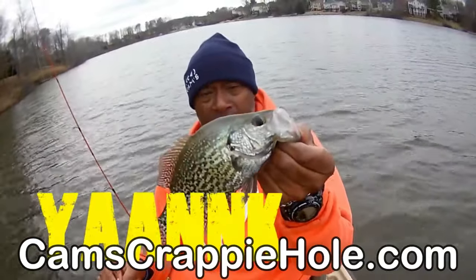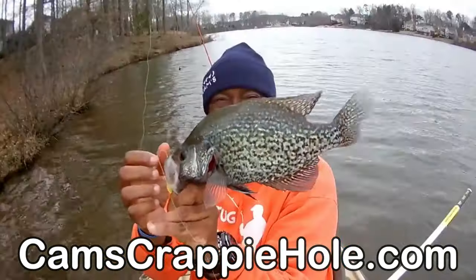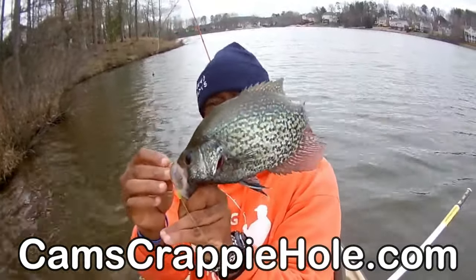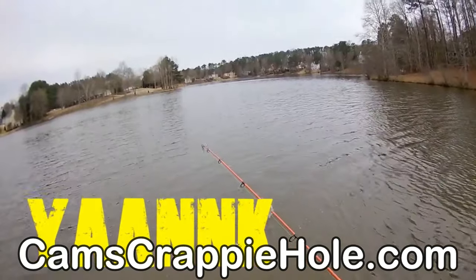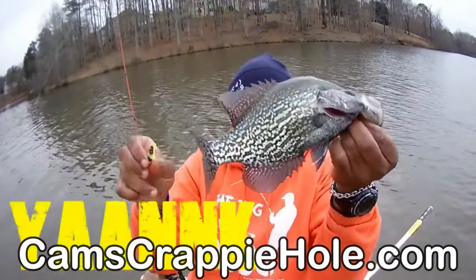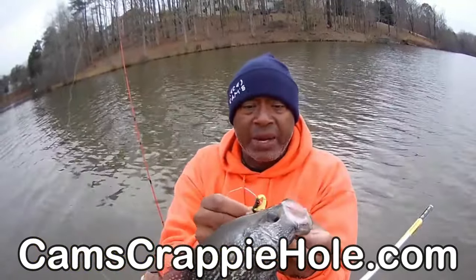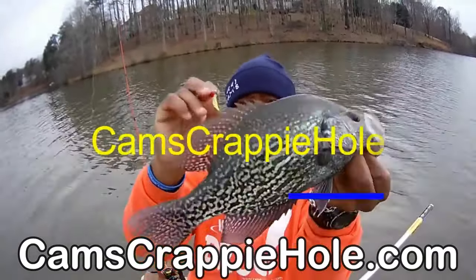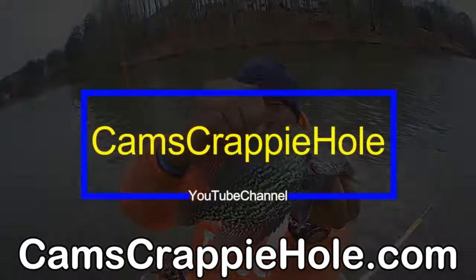I hope you guys are getting ready for pre-spawn. I'm waiting for that water temperature — I'm about two or three degrees off. We've got rain coming in. When the rain washes in from the street through the sanitary storm drains, it's going to warm the water temperature — and that's all I'm looking for. Everything right now is being triggered by the water temperature. Winter is just about over for us down here. I'm in Atlanta, Georgia. My brothers and sisters down in Florida are already on fire, and I'm right up above them.